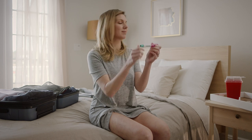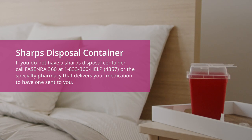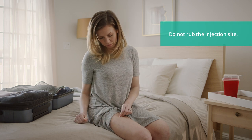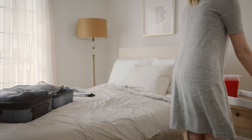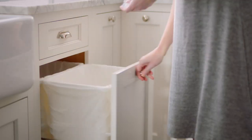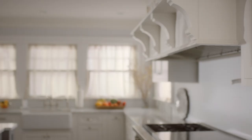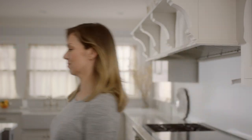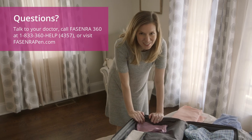To dispose of the used pen safely, put it in your sharps disposal container right after use. Do not throw the pen away in your household trash. You may see a small amount of blood at the injection site. Gently apply pressure to the area with the cotton ball or gauze until the bleeding stops and cover it with a bandage, if needed. Throw the cap and other used supplies away in your household trash. Follow your state or local guidelines, ask your health care provider, or call Fasenra 360 about the correct way to dispose of your used sharps disposal container. And that's that. Nice. Well, don't just stand there — we have more packing to do. Sounds good.